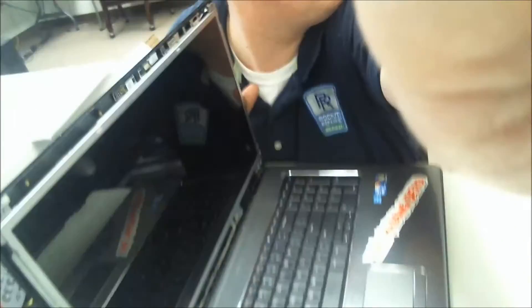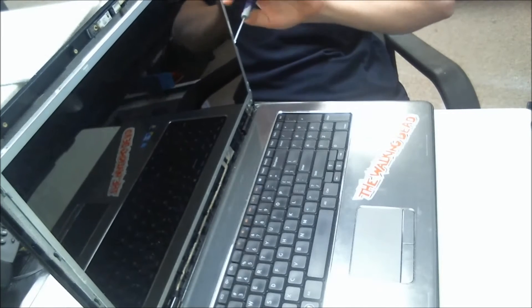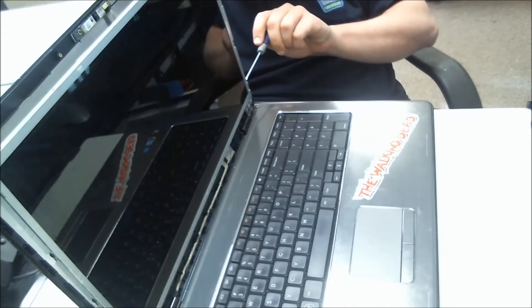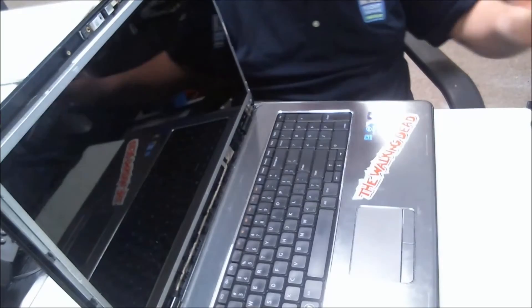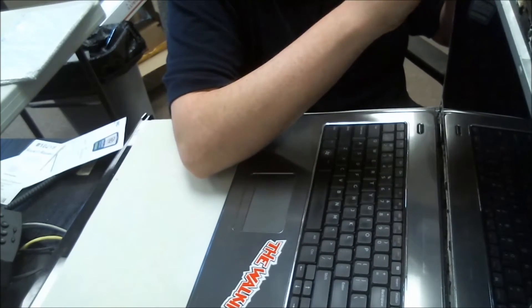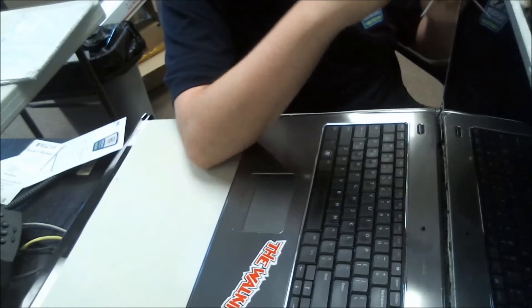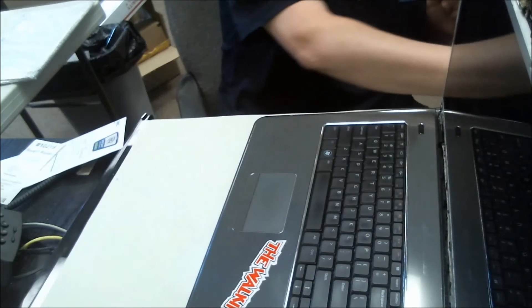Take those out. You can't really see that but they are right here on the side, and then on this side it is metal. Once you have one side free — can't tell you how much magnetic screwdrivers can help you out — do the other side. Pretty straightforward process.